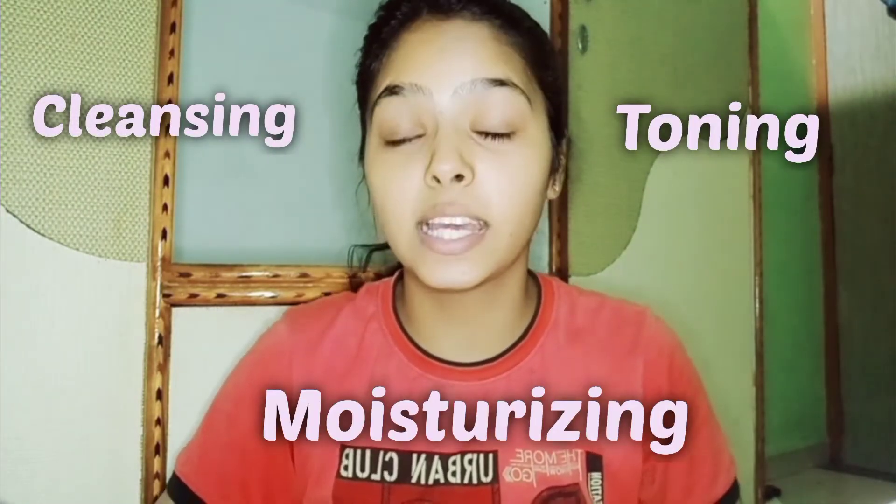As you can see on my face, there is absolutely no makeup. Yes, you are right. And the same you have to do while you are doing skincare — there should be absolutely zero makeup on your face. In this video, I am going to tell you my CTM routine, that is cleansing, toning and moisturizing. As you can clearly see on my face, there are no pimples, no acne, and no pores as such. So if you want to know my CTM routine, keep watching.